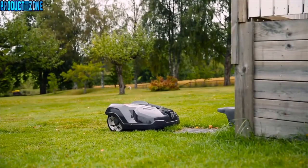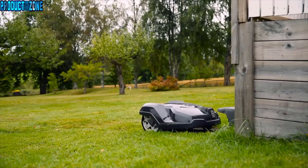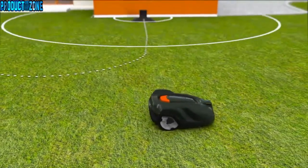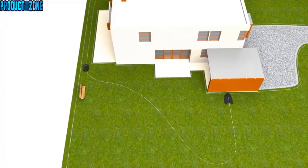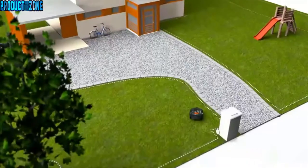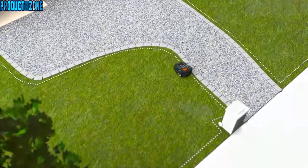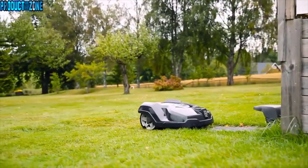Husqvarna Automower works fully automatically. When batteries run low, it has several ways to ensure it always returns to the charging station. It can follow a radio signal sent from the charging station, follow a guide wire, or follow the boundary wire back to the charging station. When the battery is fully charged, it returns to work without your intervention.